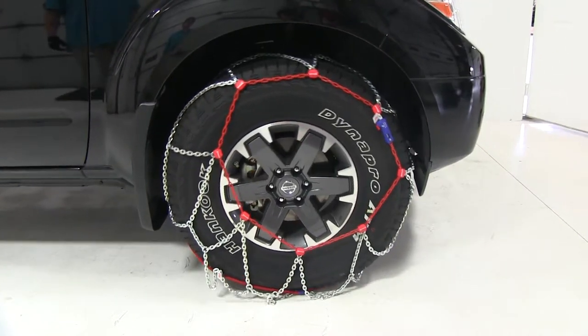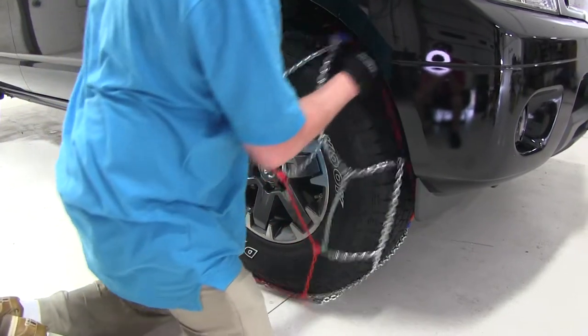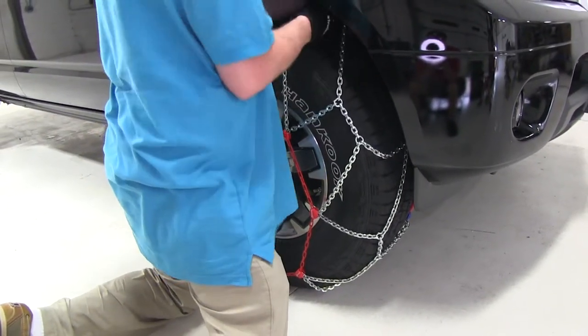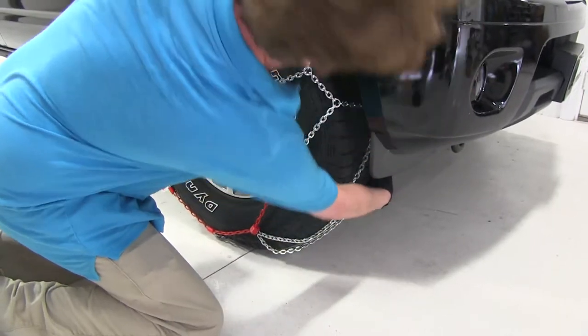Now drive the car forward a couple of feet so that the installed chains are on the bottom and you can complete the rest of the installation. Once you have pulled forward, take the remaining slack and install it. Pulling up on the chain makes it somewhat easier to get it over the tire.